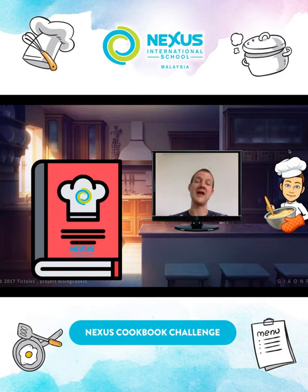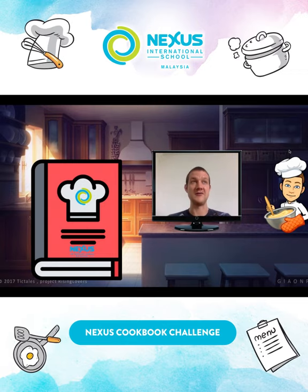The Nexus Cookbook will hopefully be released before the end of term, so please get your entries in soon. Take care — can't wait to see them, can't wait to make them!